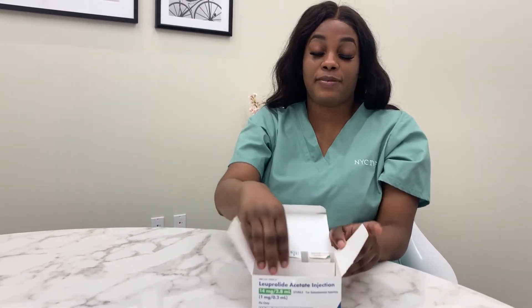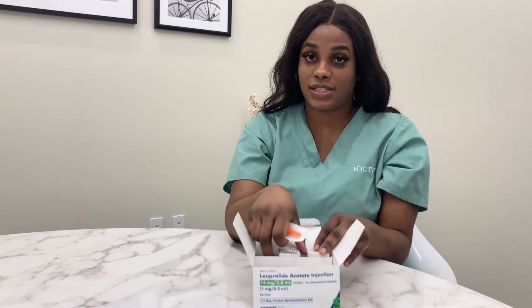Today I'll be showing you the Lupron. Lupron can be used in an IVF cycle, for a trigger shot, and also for FET prep. Our doses of Lupron range from 5 units to 20 units for the trigger.